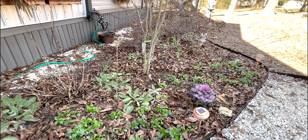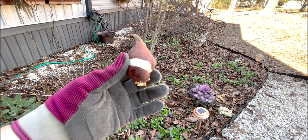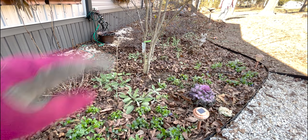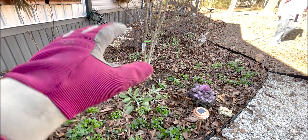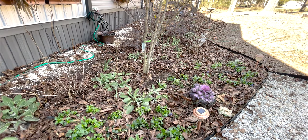So you get the idea: dig your hole, put your bulb in. This is a tulip bulb — pointy side up, roots at the bottom. You want to put it three to five inches deep, cover it up with soil, and then I'll cover mine with leaves. Once we've done that, we'll water them in and wait for spring.